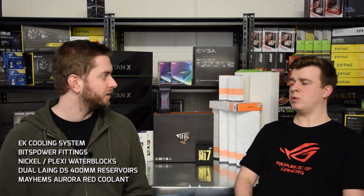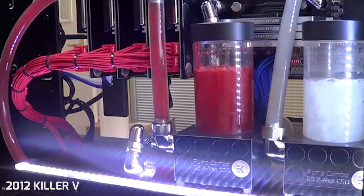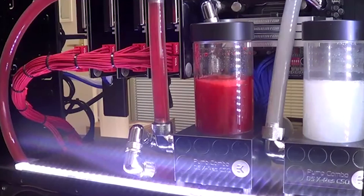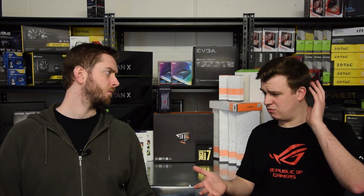All those components in that case are going to kick out a serious amount of heat, so we need to cool it somehow. The plan is a dual loop liquid cooling system — two completely separate loops, two pumps, two reservoirs. We're going primarily with EK plexi water blocks so you can see the water going through. We're going to fill it with Mayhem's Aurora coolant, which has nano particles within it so you can see the particles flowing around the loop — it's going to look like a swirling maelstrom. Radiators are 480mm.